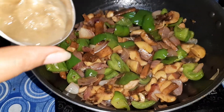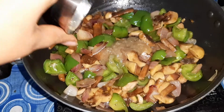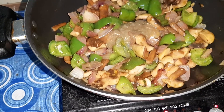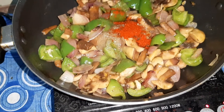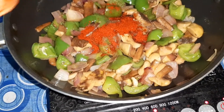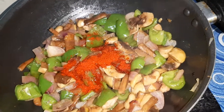Now I will add the ginger garlic paste — you can add chopped ginger garlic here, you can also add green chillies. I'll add a little red chili powder. Since I am not adding green chillies, I am adding a little extra red chili powder.